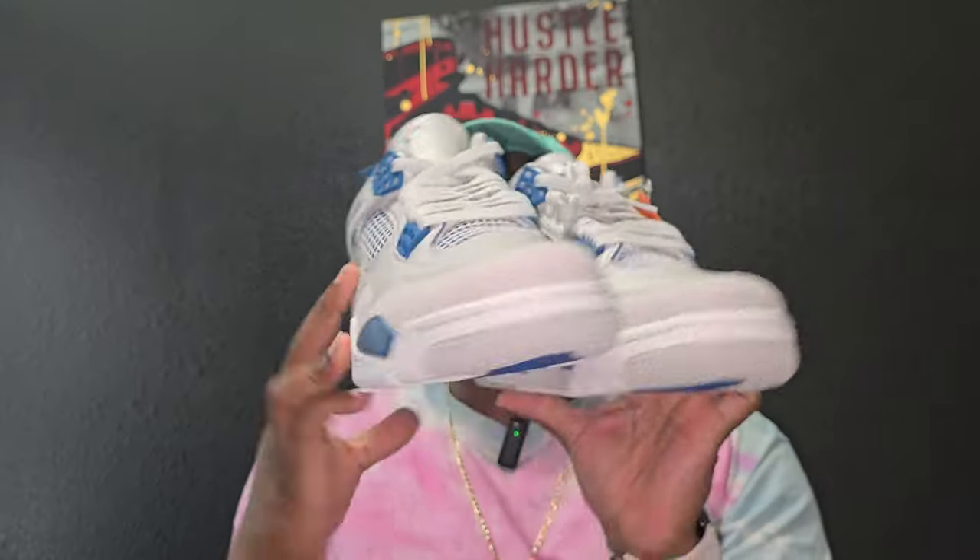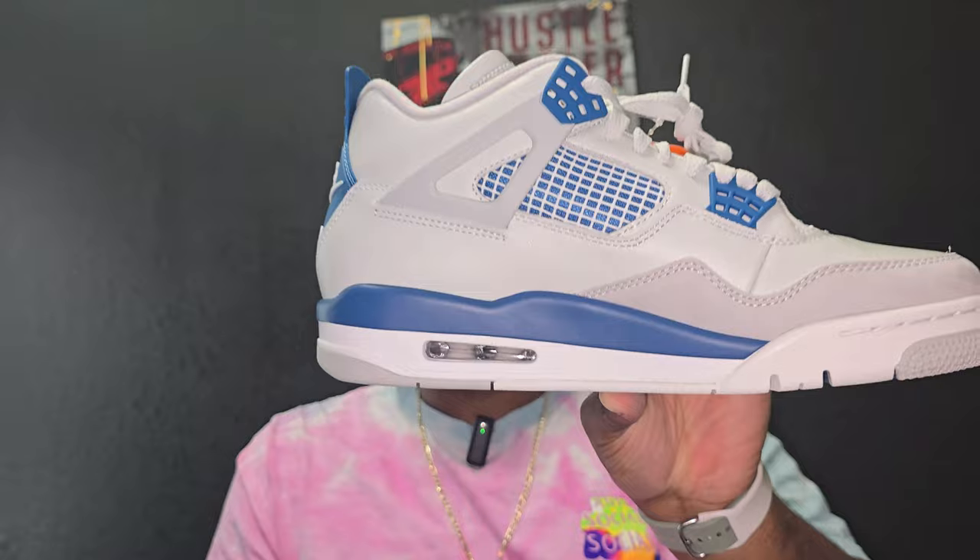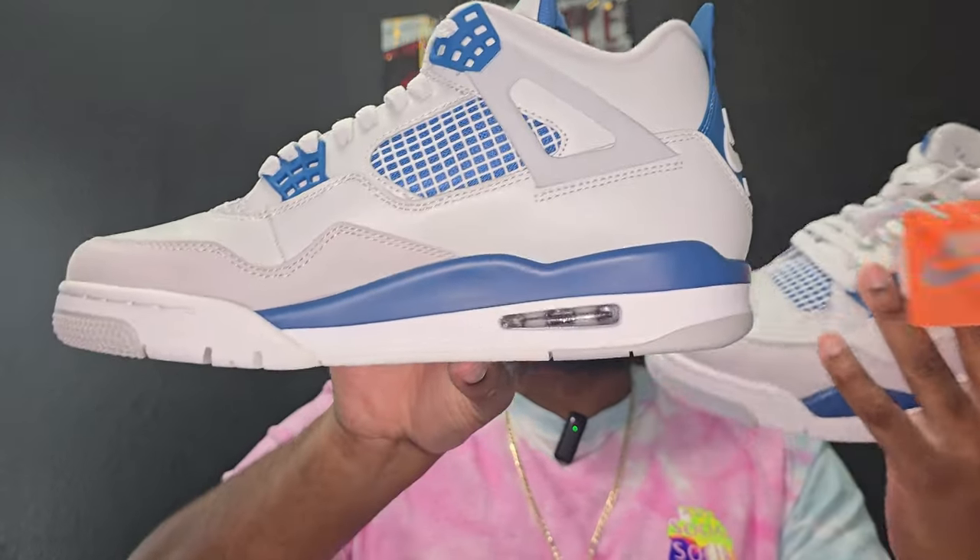Just being honest — so if y'all missed out on the release or y'all got a bad pair and don't want to buy them again, here you go. There's no paint brush lines, no nothing, so we ain't got nothing to worry about there. No odor, no smell, no glue lines.